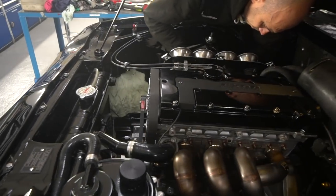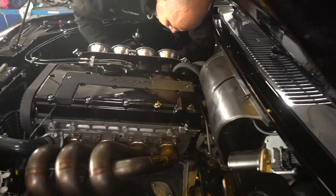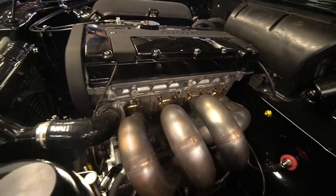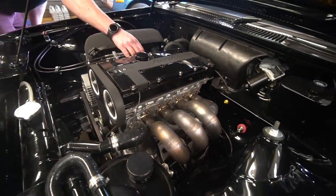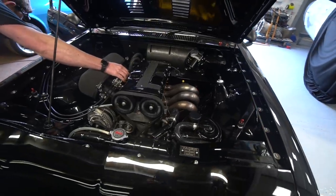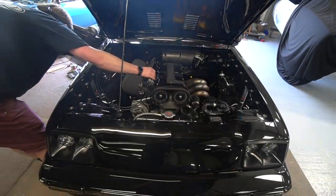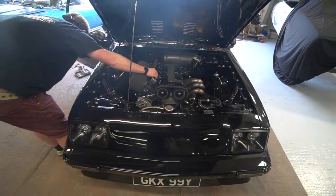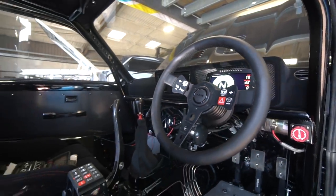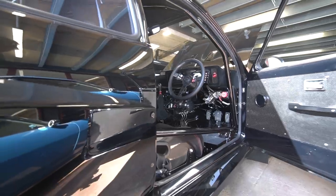We've replaced it with the AP one, and the transformation — apart from the fact it's now working — has completely transformed the feel of the clutch. The cylinder size is a bit different so it's a lighter clutch. It seems way more progressive. I think the other one was sticking, so you'd come smoothly off the clutch and it would kind of jerk its way out, which wasn't immediately obvious — it just felt quite motorsporty. But it's almost like just a normal road clutch now with the AP slave on, so I'm very happy.